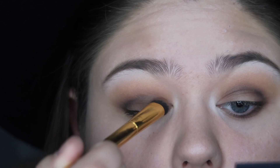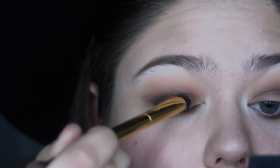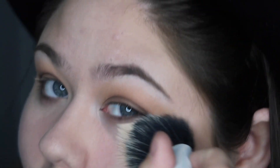Now I'm applying a layer of dark brown to the entire lid — this is just in case we have any gaps that show through the glitter, so there will still be pigment there. Then I'm sweeping away any eyeshadow fallout.